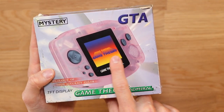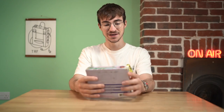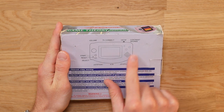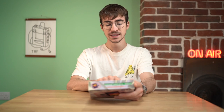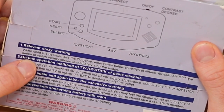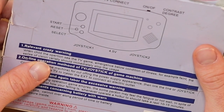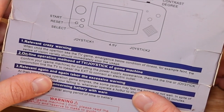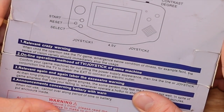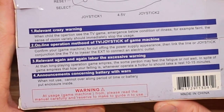GTA right there, and I've got Game Theory written in some PowerPoint font. And then we've got Mystery — Mystery is the company who made it. Bit of a mystery, if you ask me. It's the blue version, NTSC. If you flip it around on the back, you've got the volume, TV connect on-off, contrast degree, joystick 2, a 4.5 volt mains, joystick 1, select, reset, and start. And then you have some of the most beautiful Chinese to English translations. 'Relevant crazy warning. When child the operation see the TV game, emergence below condition of illness, for example, faint. The sense of vision variety should immediately stop the usage. Online operation method of TV slash joystick of game machine. Confirm your game machine for cut-offing the power supply appearance. Then link the line, or joystick conjunction line, to the TV, to inner sir, the ext, to connect the electric outlet.' Absolutely beautiful. There's a few more there that I shall leave you to read if you so wish.